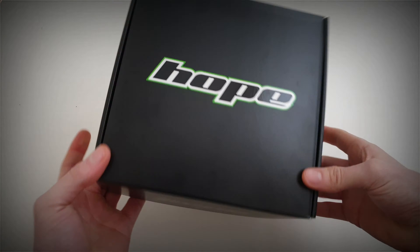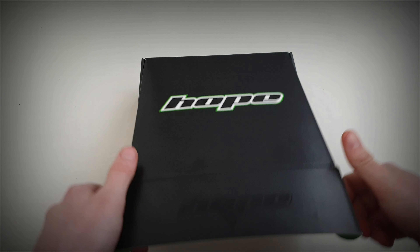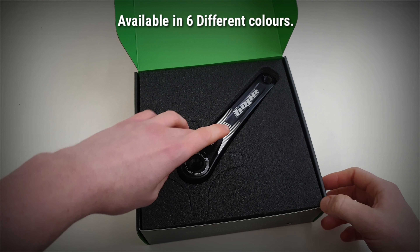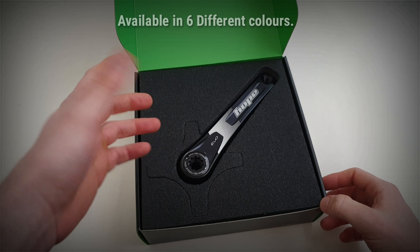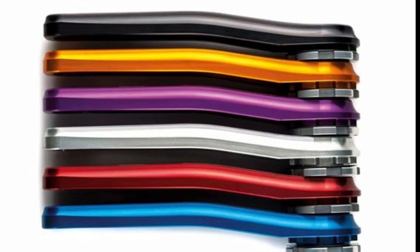It just comes in this fairly minimalist Hope box and on the back it's got the version that you've gone for. They've got this in a few different configurations depending on what your needs are — they sell it with just the arms, and they also sell it with a spider as well as with a chain ring, and in different axle lengths.